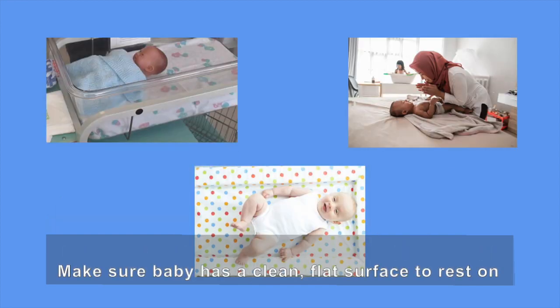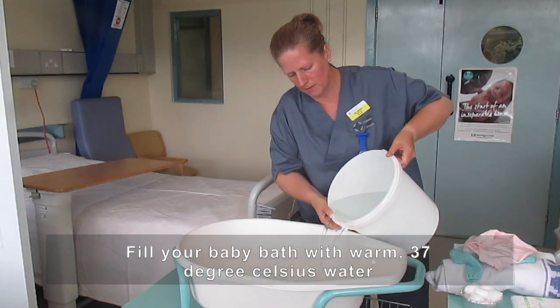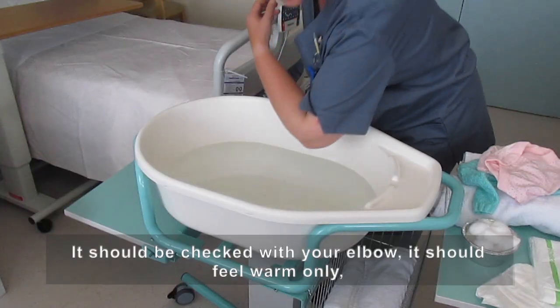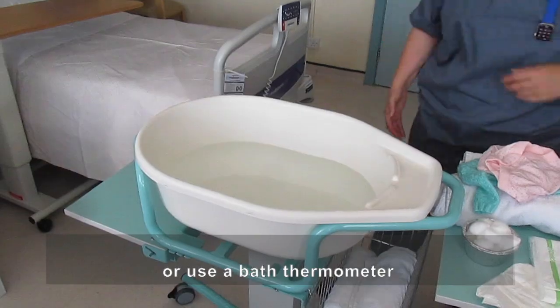Make sure baby has a clean flat surface to rest on for when you put baby down. Fill your baby bath with warm 37 degrees Celsius water. It should be checked with your elbow — it should feel warm only — or use a bath thermometer.